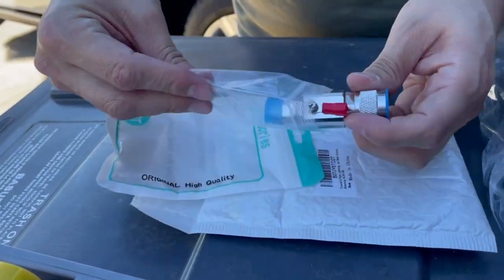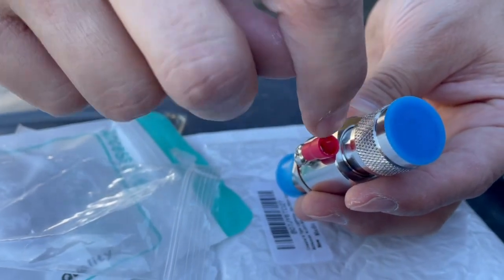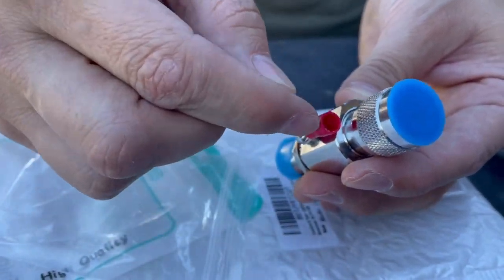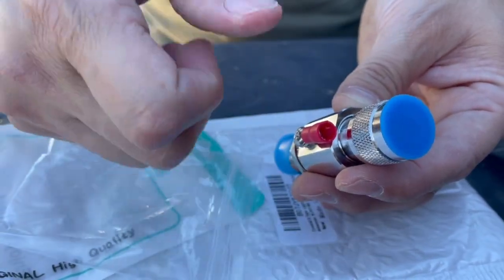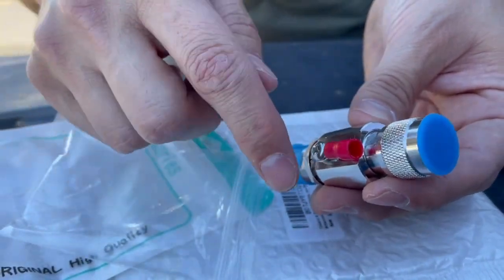Let me pull it out so you guys can see. This is a legit one because what we're going to do is put the grounding wire in here, and then we're going to clamp this little red tube right here onto the actual grounding wire and it's going to stay on there. The last one we did was kind of finicky, so that's why we bought this one.